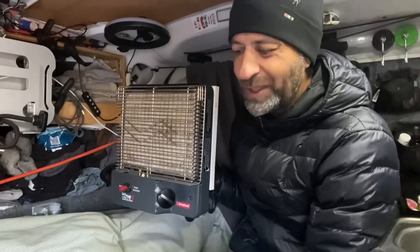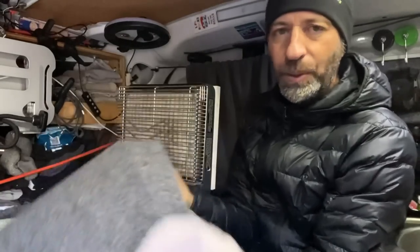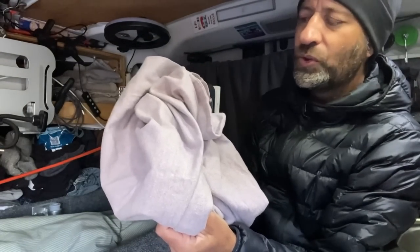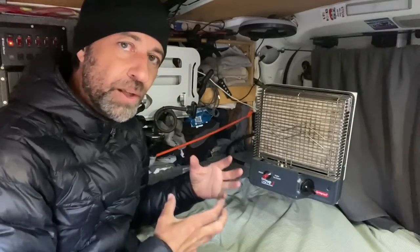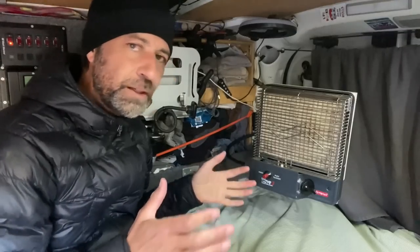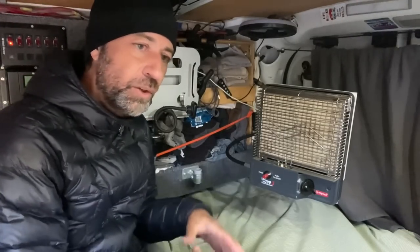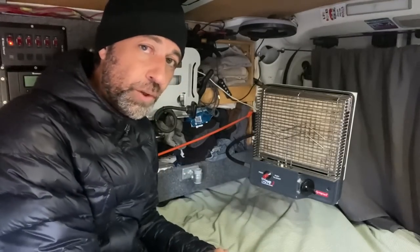I should buy a proper cover for it, but I've just been keeping a piece of carpet and an old pillowcase that shrunk down too small to fit my pillows. You can run these heaters on the little green bottles of propane, but I don't like to do that because they're really expensive. So I've got a couple of two-gallon bulk propane tanks that sit under my bed. I like them down there because I have a floor vent, so if there's a leak, the gas just falls down through the floor vent.